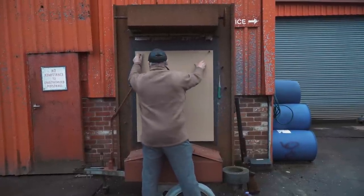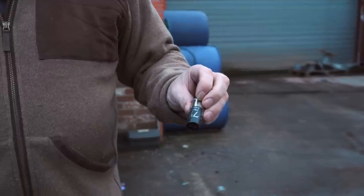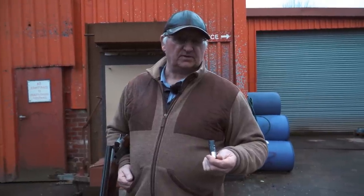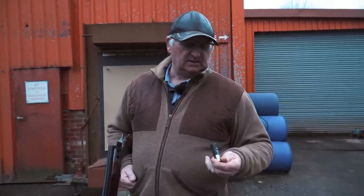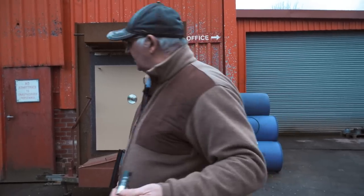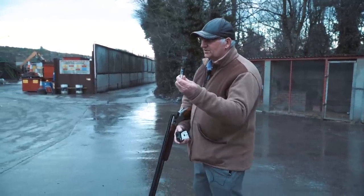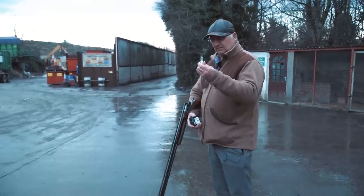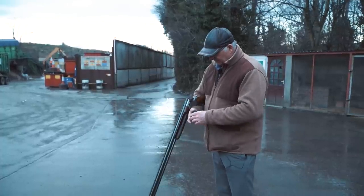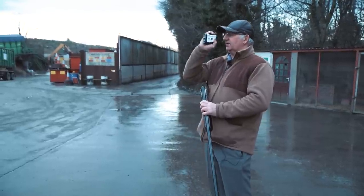We're going to go to the same spot again — 40 yards — and put the Black Gold 7.5 shot through a three-quarter choke, and let's have a look at the difference in pattern and penetration. I'm sure there will be a difference; it's a bigger pellet. We're at 40 yards, I'm just going to check it again with the rangefinder. Putting the 7.5 through the three-quarter choke.